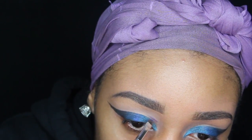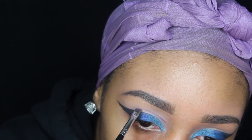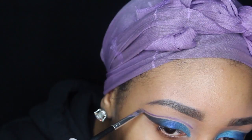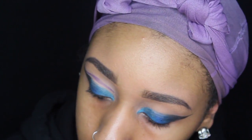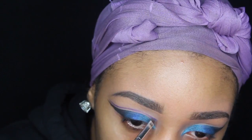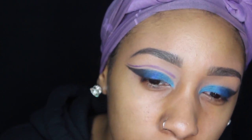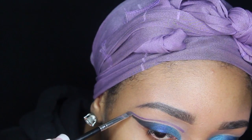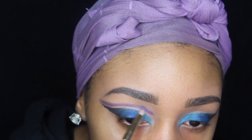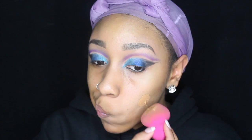I'm going to be taking my Morphe 35B palette and an angled brush and starting my second cut crease. Then I'm going to be taking my Sonia Kashuk pencil brush and taking little bits of that purple, not even dipping that much into the color, and blending both sides.